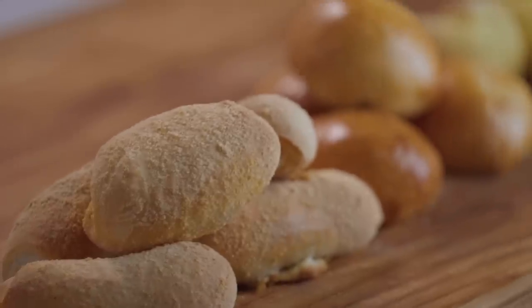Hey everyone, it's Martin. It's time for another Essentials. So today we're going to do something close to home — literally — because the panaderia is close to our house. So with just one dough, we will make three panaderia classics.